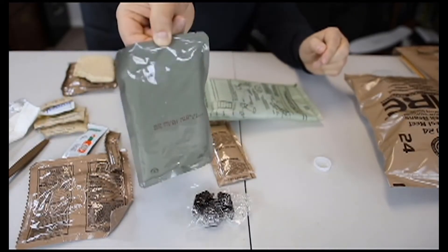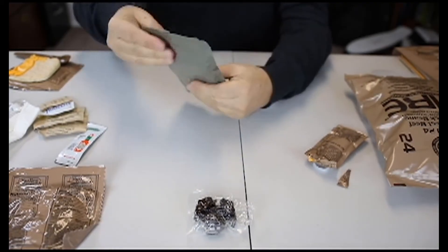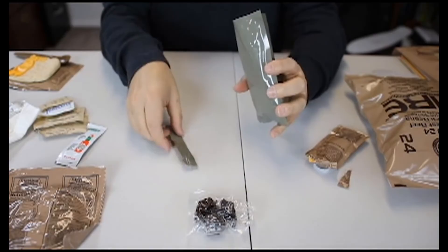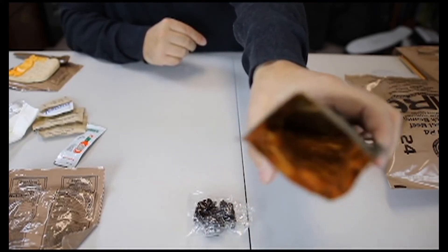Here is my ravioli. You can tear it apart from here, but I think it's better if you use a pair of scissors. It really doesn't look all that appetizing, but here it is — and I'm sure it's good.